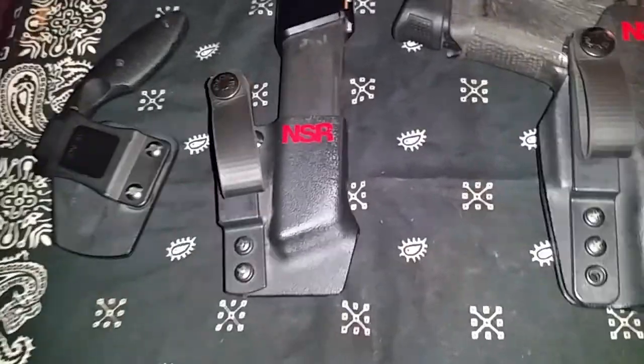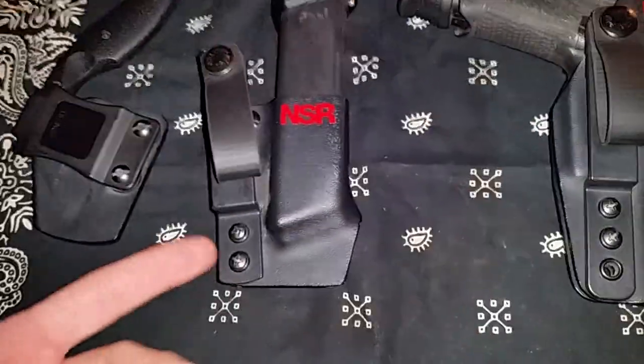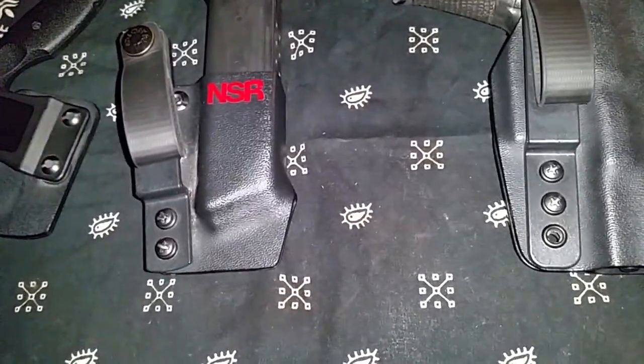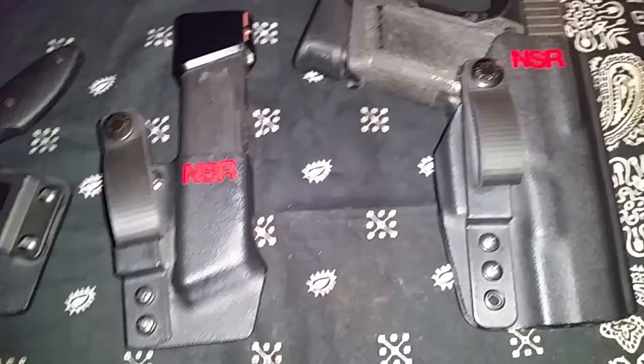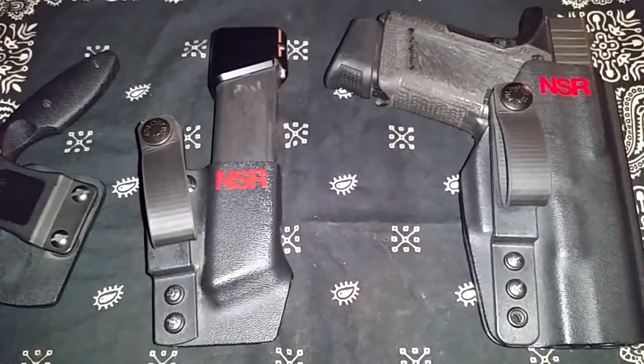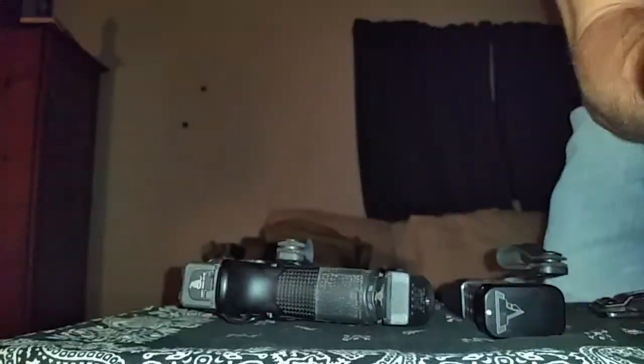I'm going to go ahead and show you the retention on these. The holster and the mag carrier are adjustable retention, so I'll show you the retention on them. Give me one second — I've got to set my phone down and readjust the camera so I have two hands. Hopefully you guys can see this. I'm shooting this off my phone, so bear with me.